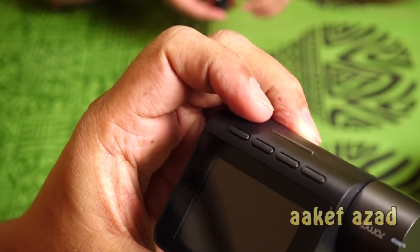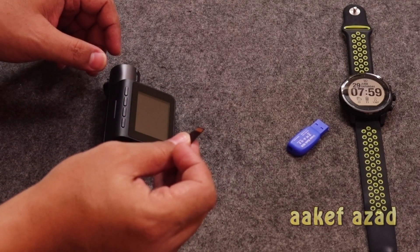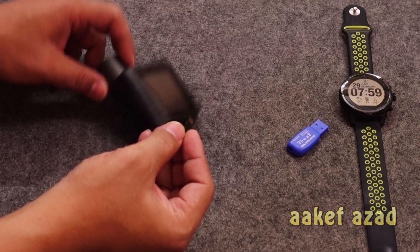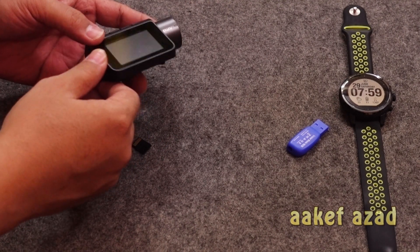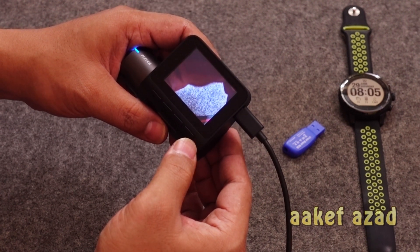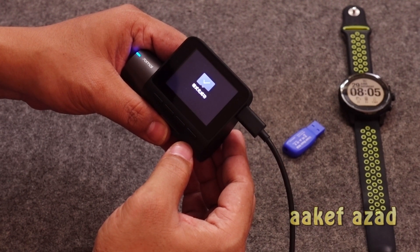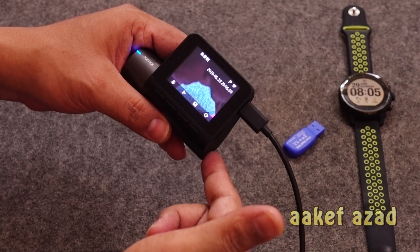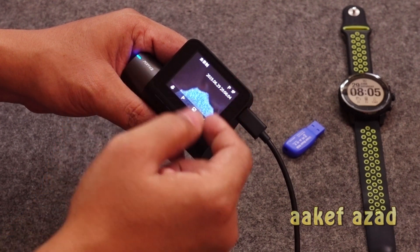The link to the firmware is in the description box. The important point is you cannot use just any memory card to flash the camera — you have to use a memory card which is already formatted in the device. I'm putting this memory card in the device and turning it on. It's giving me a prompt saying the memory card is not formatted, so I press the right button and it's formatted. Now I'm going to take this memory card to my computer.